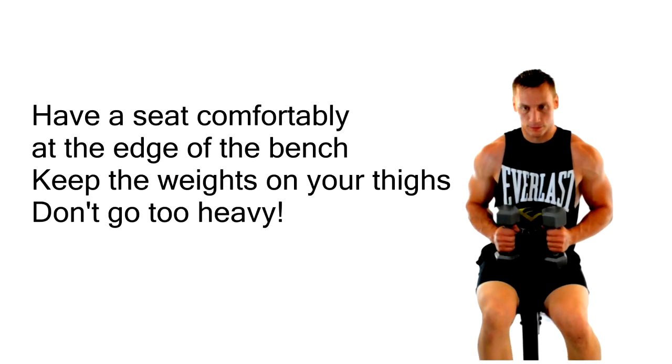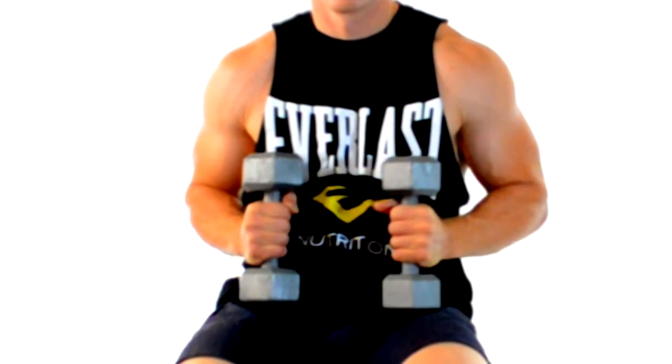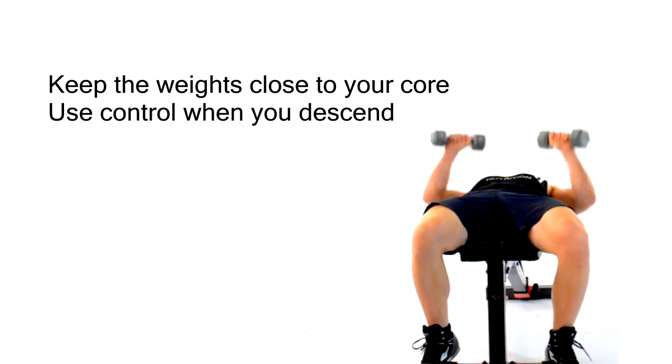Have a seat comfortably at the edge of the bench and keep the weights on your thighs. Grasp the dumbbells with a closed grip and have your palms facing each other. Keep the weights close to your core and use control when you descend back down onto the bench.